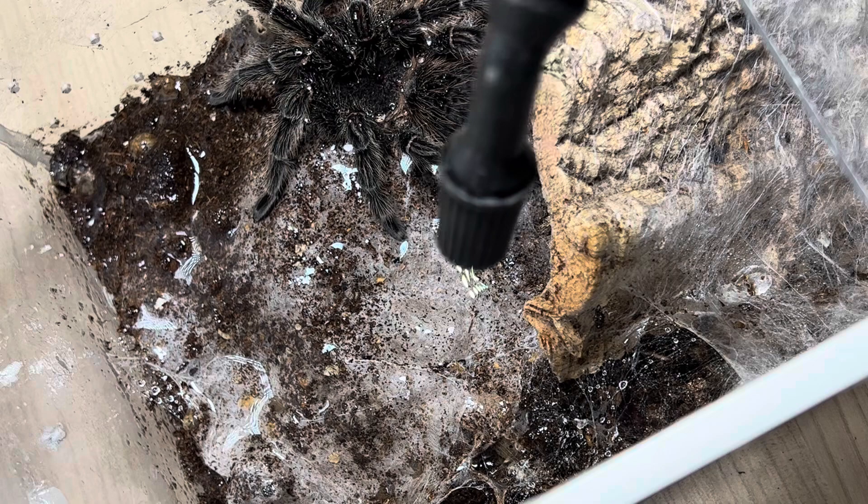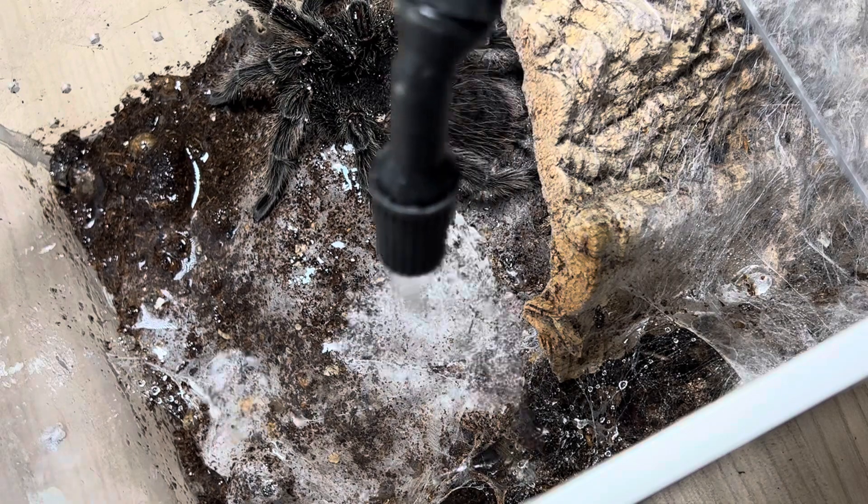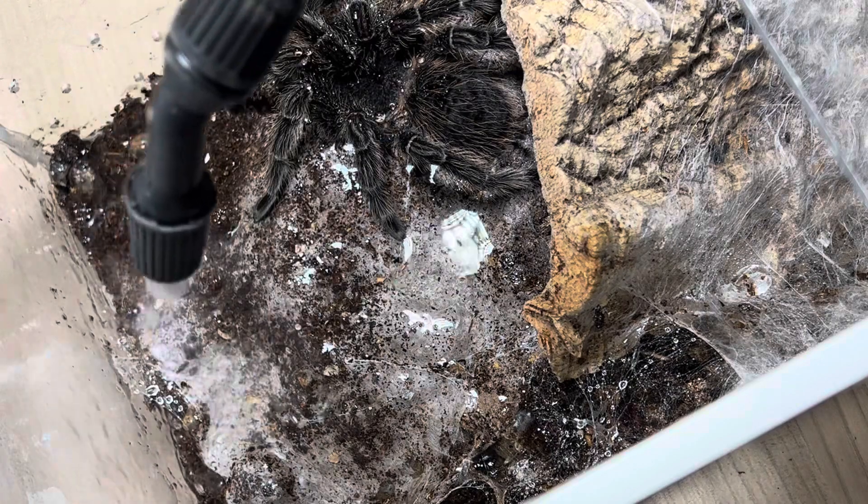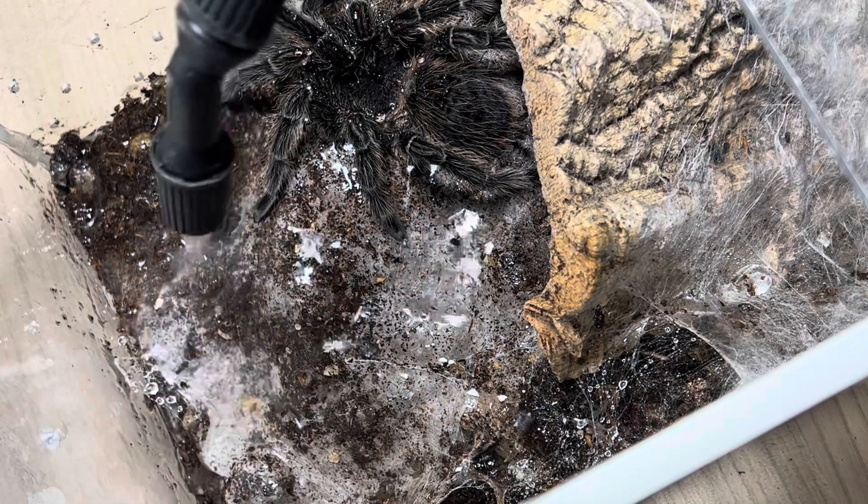Un po' di sete. Adoro il plexiglass, però sta un po' stretta e voglio valorizzarla un pochettino di più. Un po' di sete in plexiglass — l'unico che si...